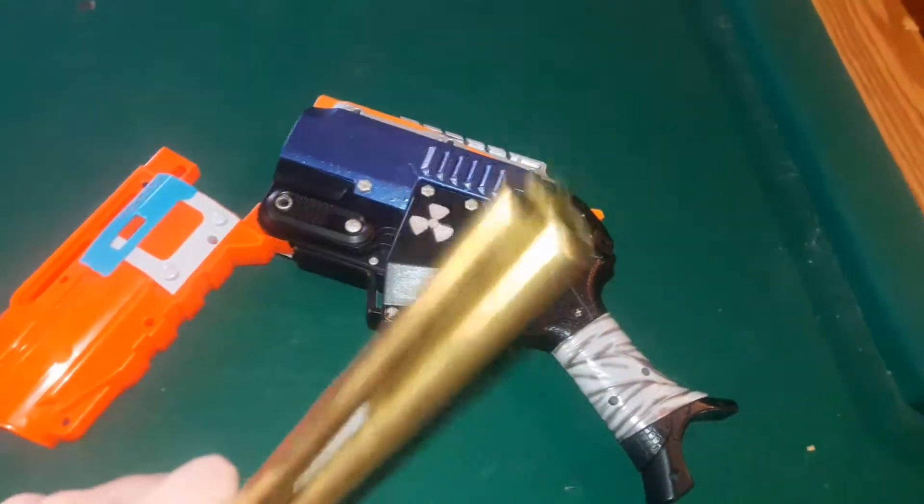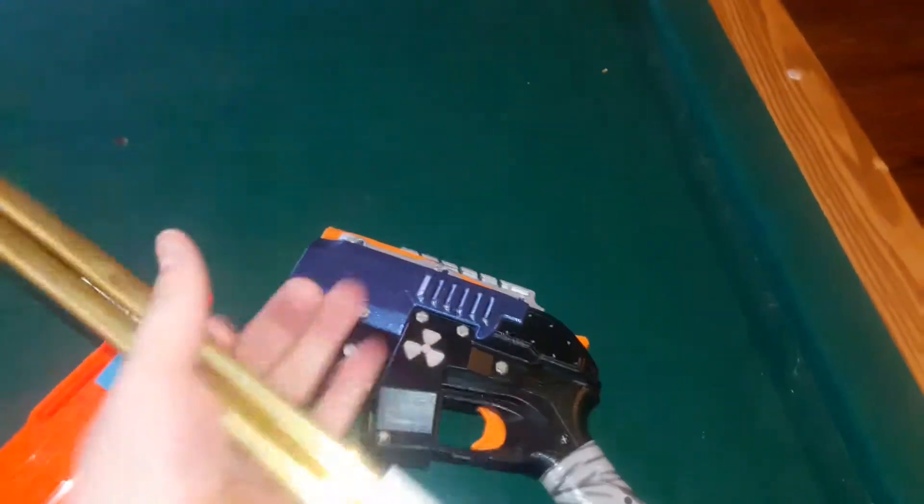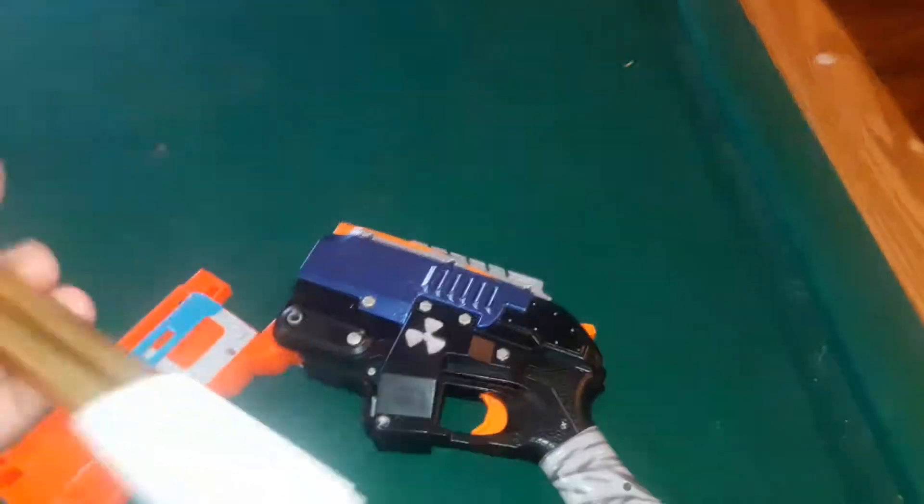Triple brass foot-long elite shell for reasons. They also do the same as the whole right.